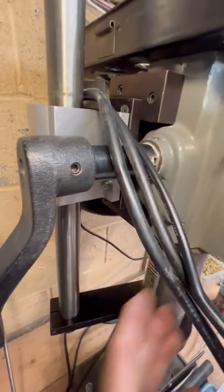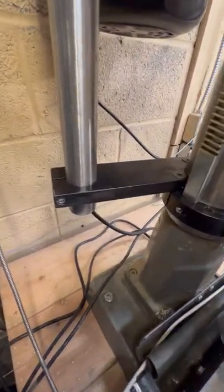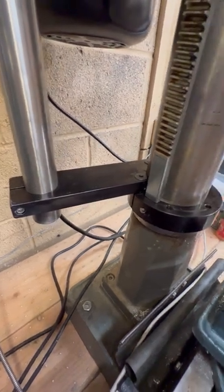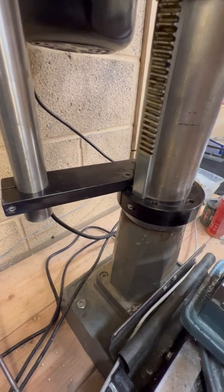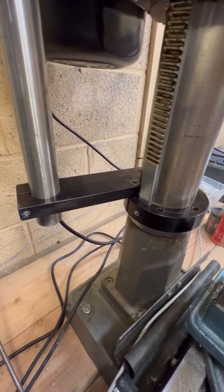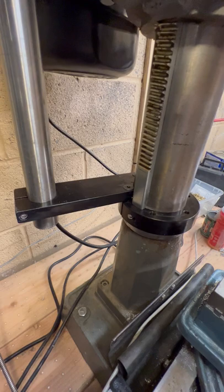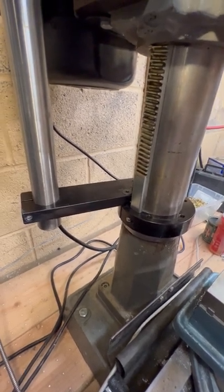I did have to extend the handle after finding out it interfered with the bearing block. The bottom clamp is the same as the top clamp, also inspired by YouTube anodizing videos. All I can say is if you decide to do home anodizing, be very cognizant of the need to absolutely clean the parts before you start the anodizing process — otherwise it wasn't too bad.